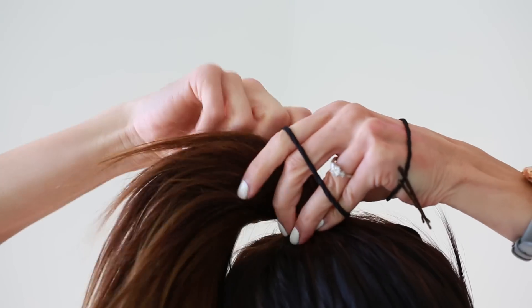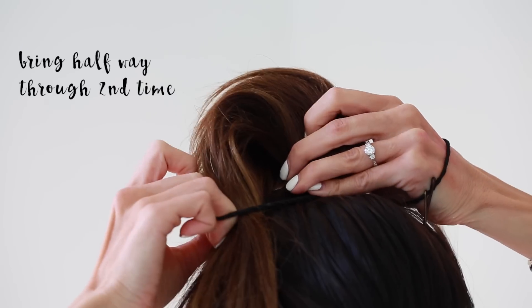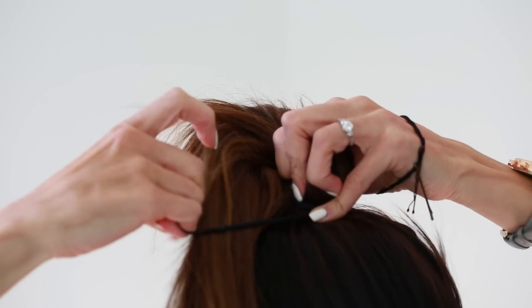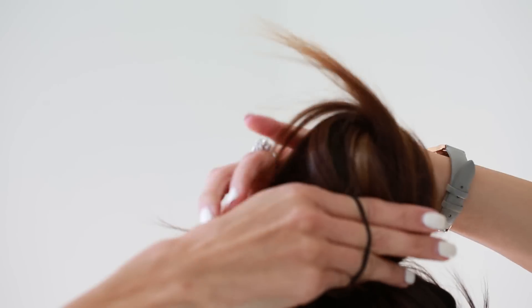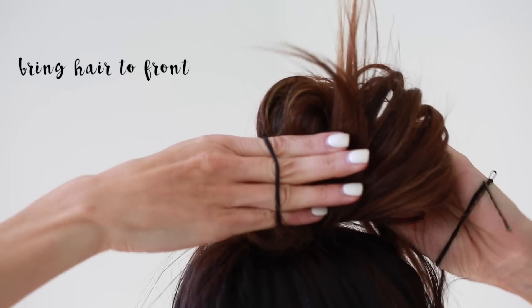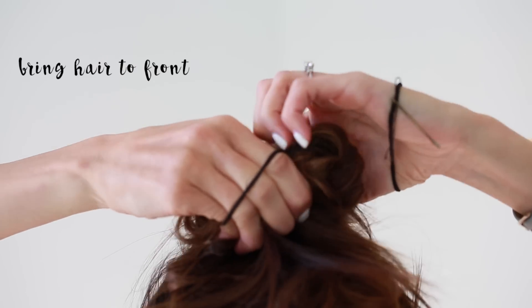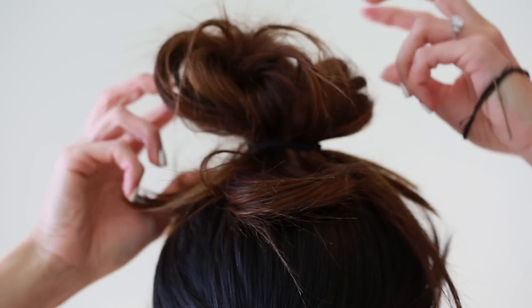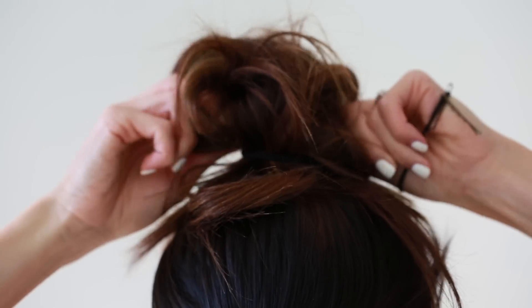You're gonna wrap the hair tie once, and then the second time, after you twist it, you're gonna bring your hair about halfway through so it's kind of like a mini bun. You're not gonna pull it all the way on this one. Then you're gonna wrap it again to do the twist and kind of bring it around — pull all the hair around, all of it, so it's all pieced in.